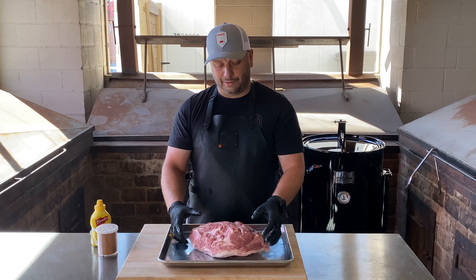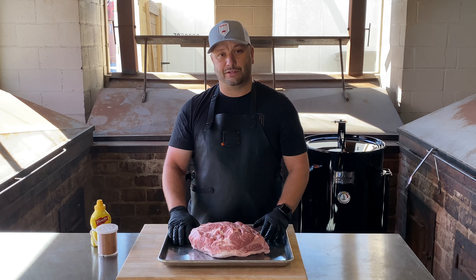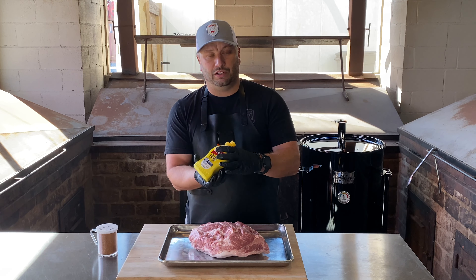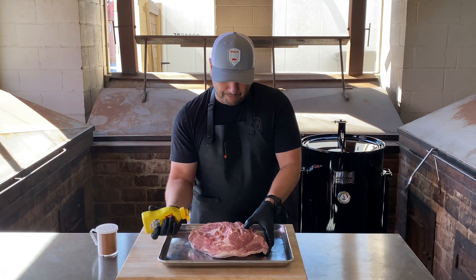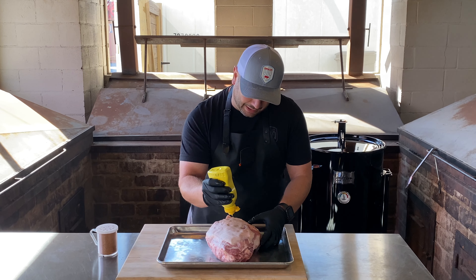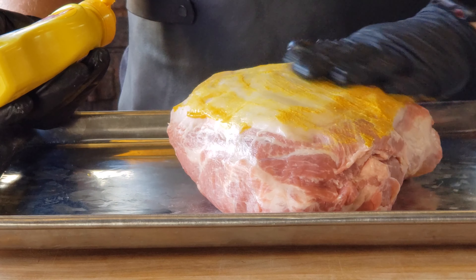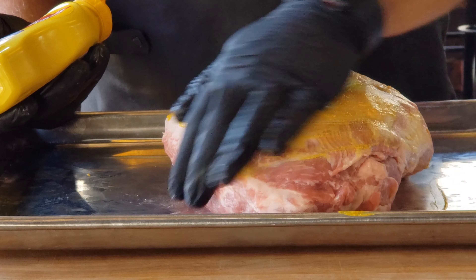We're not going to do a whole lot of prep to this thing. I'm keeping this recipe extremely simple. I'll go with a binder first — some yellow mustard. We'll put a little bit across the back, smear it really, really nice. Make sure it's even and all sides are covered.